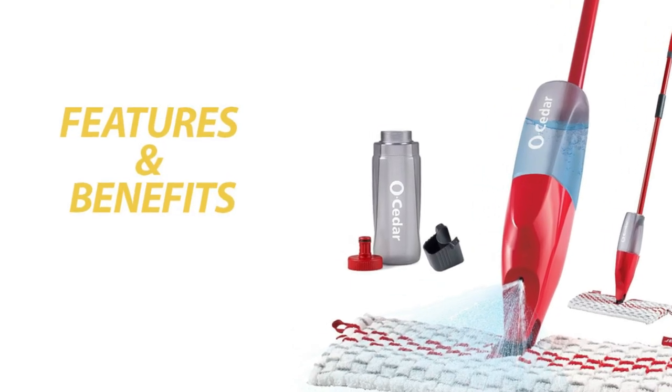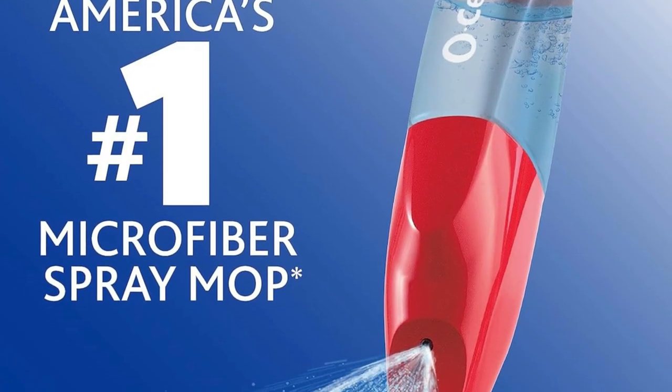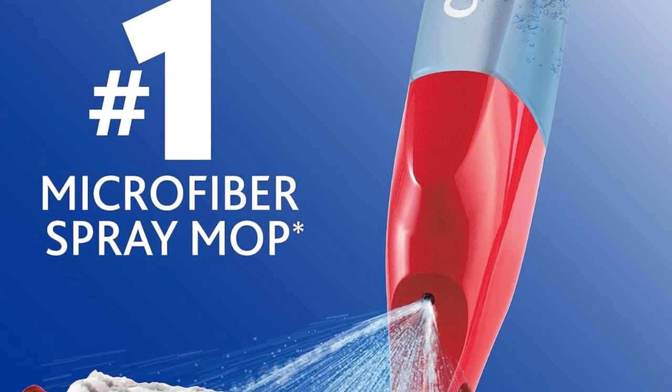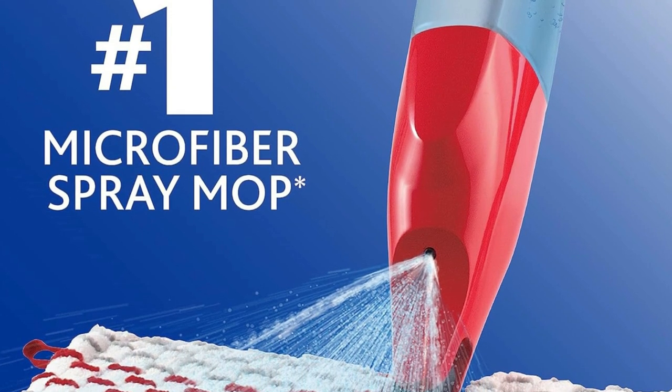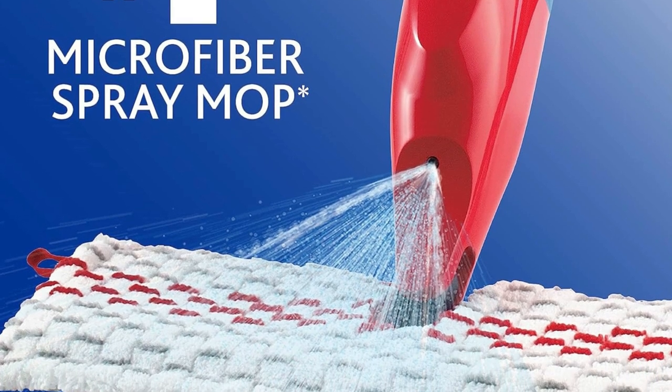Features and Benefits. Superabsorbent Microfiber: This mop comes with superabsorbent microfiber that works its magic with just plain water. No need for harsh chemicals or cleaning solutions that can be harmful to your family and pets.